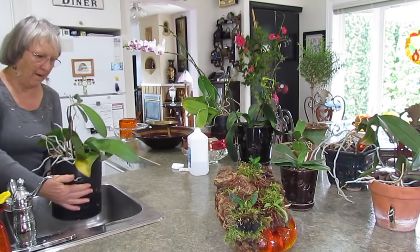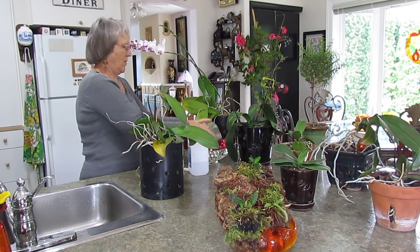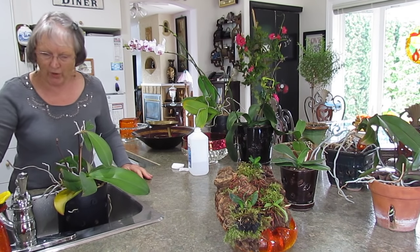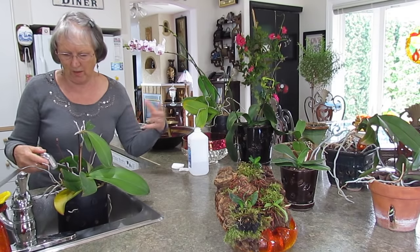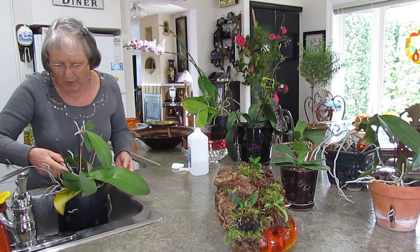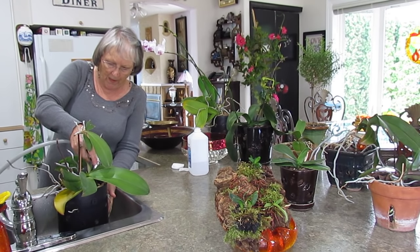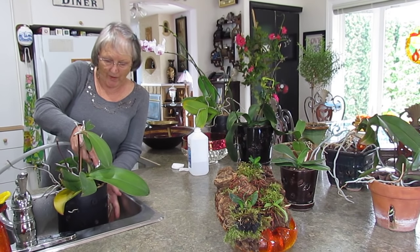It goes in the sink. I'll stick something in there to get it a little higher so I'm not injuring anything, and warm water — not cold. We're going to soak it, let it run through, and get rid of any salts and buildup to clean the media. I'm not running water over the center of the plant — I'm going down the inside — and I want it running out all the holes. I probably drench them about twice a year.